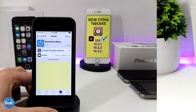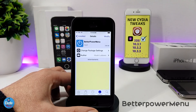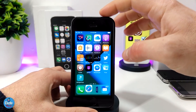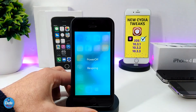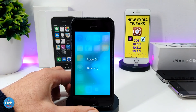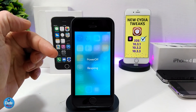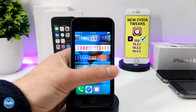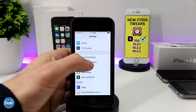The first tweak I have for you guys is Better Power Menu. When you download this tweak, it's going to give you a nice and beautiful effect when you want to power off your device. Let me just hold down my power menu here — as you guys can see, it brings a nice blur effect and it also provides a respring option if you want to respring your device.